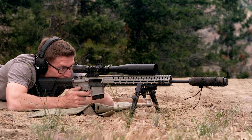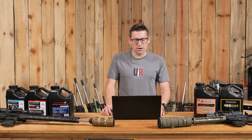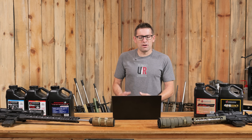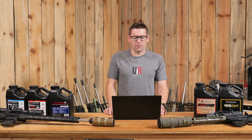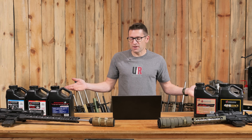Moving on to 6 ARC: there's similar burn rate overlap with 22 ARC. We start at H332 at position 85 and go up to position 139 — Superformance. StaBALL 6.5 works for heavy bullets in both 22 ARC and 6 ARC. The breakdown is a bit different though — faster powders cover lighter bullets but don't extend as far, there's a mixed middle section for either light or heavy, and then slower powders from H380 down to Hodgdon Superformance are for heavy bullets only. Still quite a bit of selection overall.